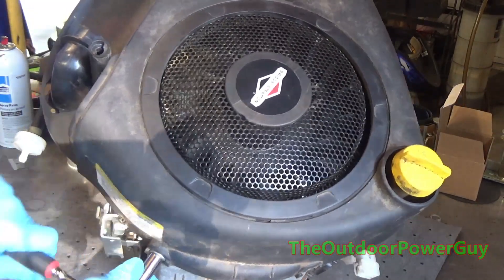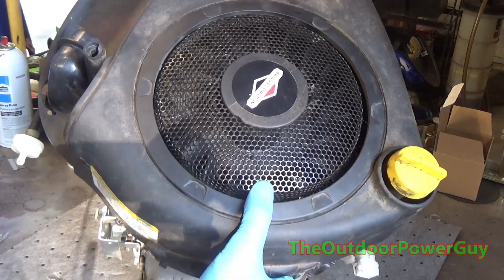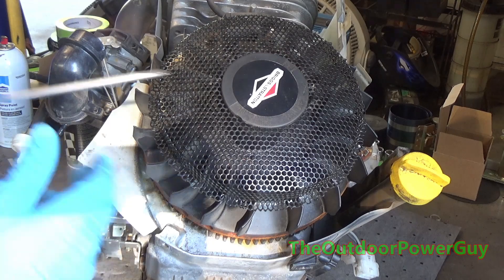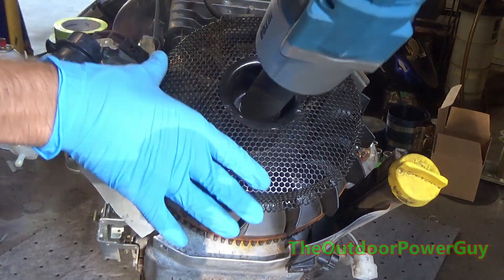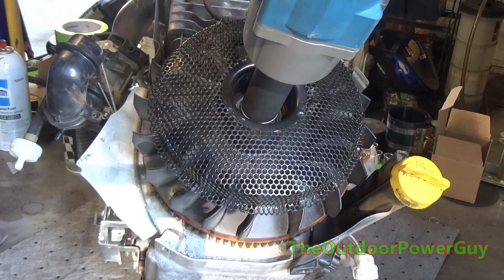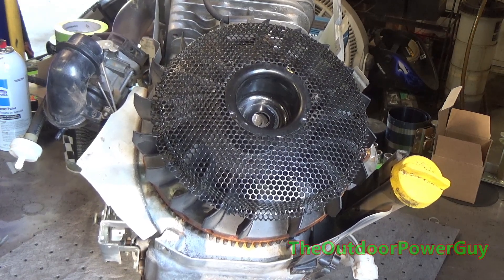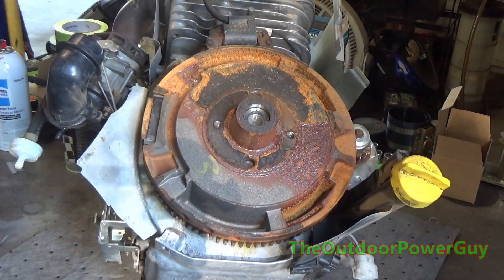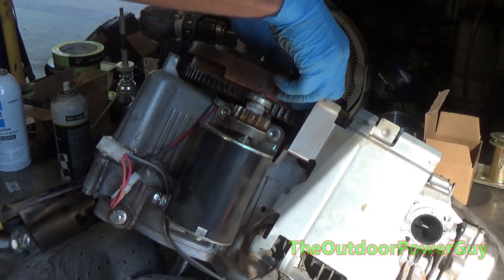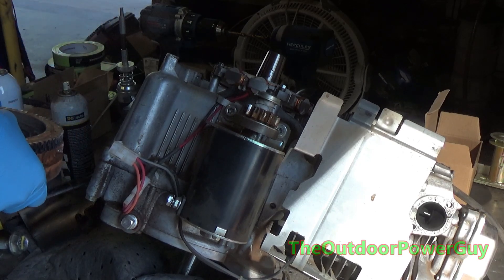In this video, I'm tearing apart a fairly new Briggs & Stratton engine with a build date of September 2022. It threw a connecting rod, but it did not break the block. This engine being under manufacturer's warranty is an automatic teardown, meaning I have to find out if the customer is at fault or the manufacturer. We'll find out later in the video what the actual cause was.